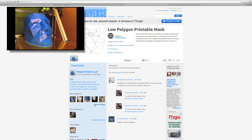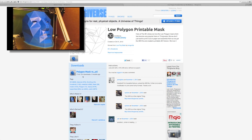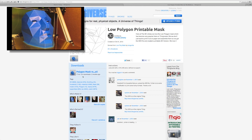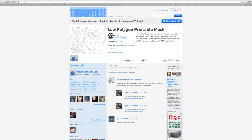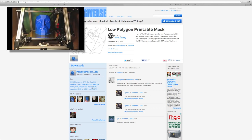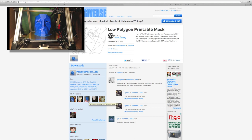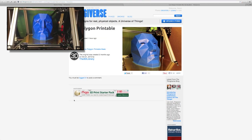I saw that four people have made one, and I added one myself here. I'd like to point out: if you do download and print, take the time to share a photo. It's really helpful to the creator of the file, and it's helpful to anyone else that comes along, because it gives you an idea of how they print and what it may look like.